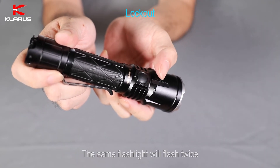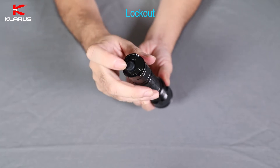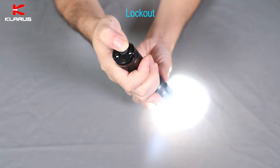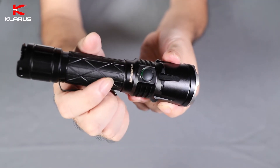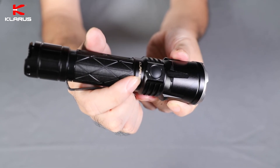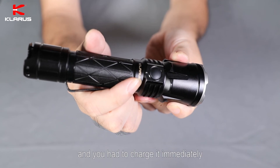The same — the flashlight will flash twice to confirm. To deactivate the tail cap, it's very simple: just unscrew the tail cap one round and now it's locked out. To reactivate, just screw it back. Battery indication: press the side button. Green means 70 to 100% battery. Orange means 30 to 70%. Red means less than 30%. Red flashing means only 10% battery remaining and you have to charge it immediately.